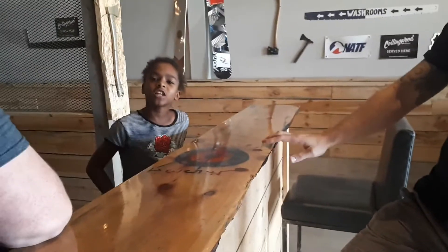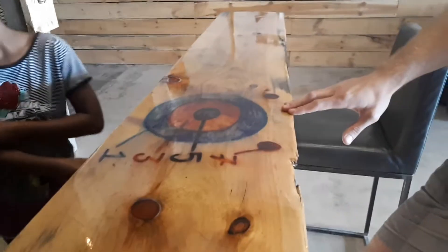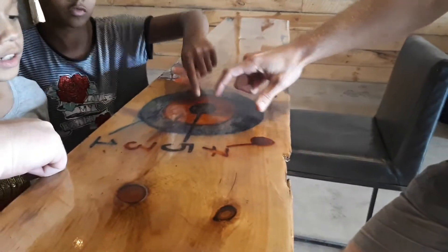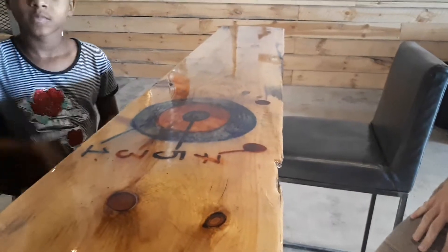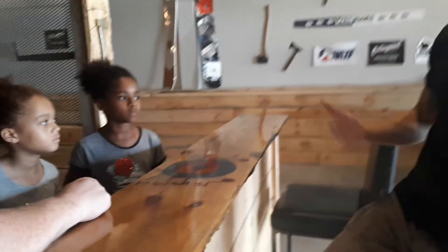After what seemed like a million practice throws, we got to learn how to actually play the game. The scoring rings go: one, one, three, five, five, seven, seven — and you have to make 21 points. If you say you have 18 points and you throw a five, so the ball's over 21, then you go back to 18.